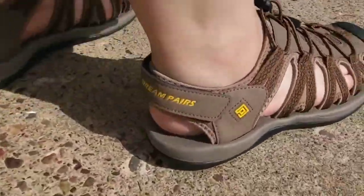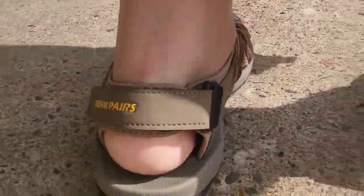Alright, let me just do a close-up of them. It says Dream Pairs on the back on the Velcro. Very cool, guys.